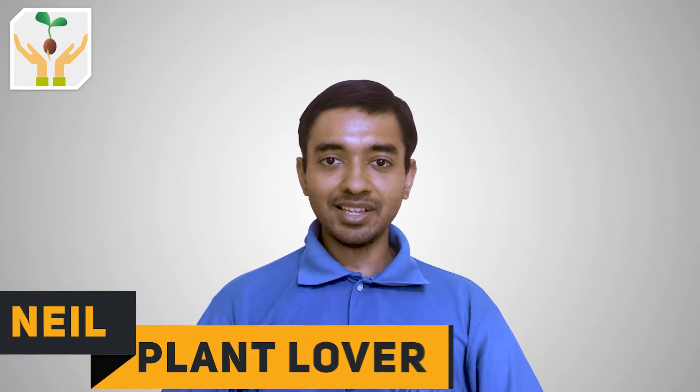Hi friends, this is plant lover Neil and you are watching Plants My Love. In today's video I'll show you how to grow chili from seed. This will be around a 7-month worth of update video, so if you like it don't forget to smack that like button. We will be covering plant information — where chili originally came from and how it came to be used in different cuisines. Then we will see the best growing conditions for chilies.